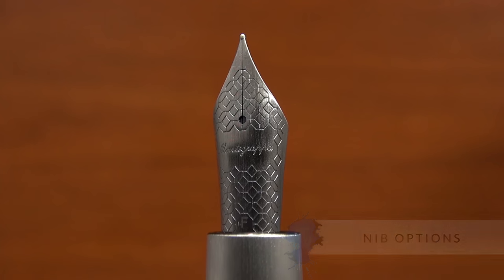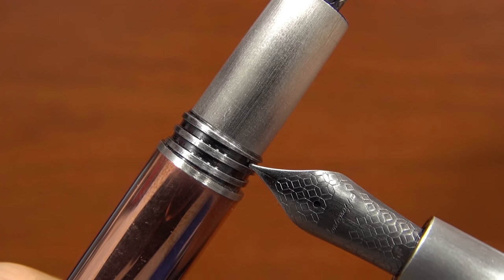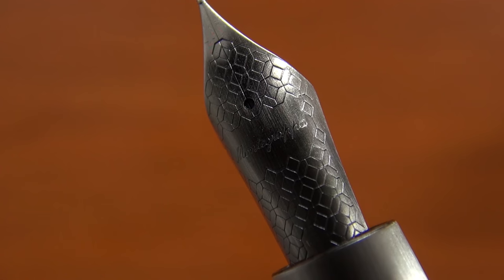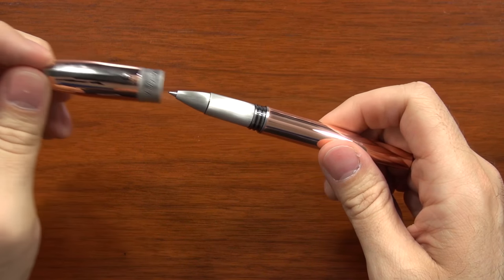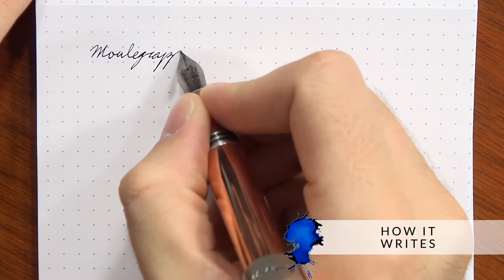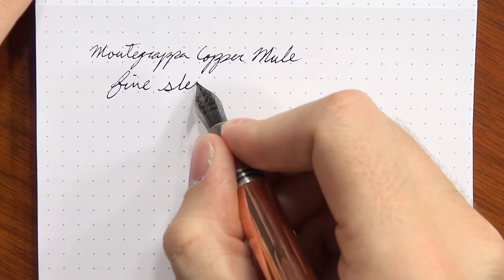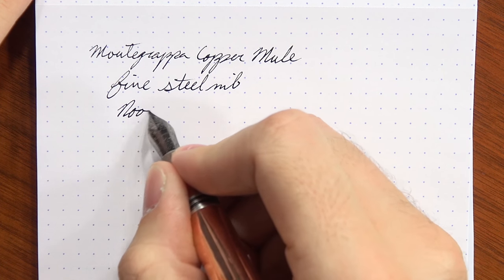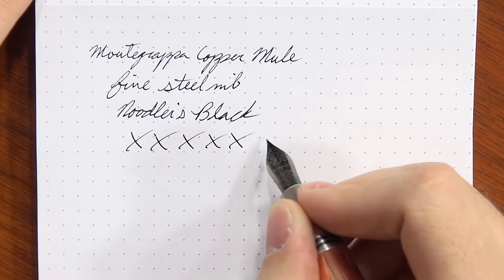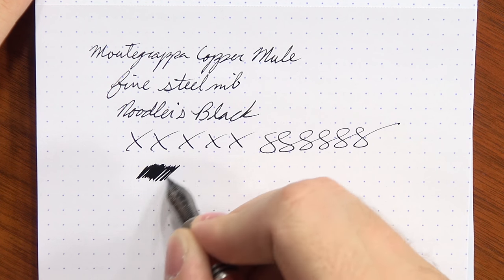The nib on the Mule is a brushed stainless steel number six size nib. The color is a little darker than the grip but matches the threads, giving it an almost two-tone stainless look. It's available in fine, medium, and broad, and there's also a rollerball version. The stainless steel nib is very smooth with a little bit of feedback — not scratchy at all, but it lets you know where you're stopping and starting. The fine and medium are pretty close to each other; the broad has a little more distance. All of them are pretty smooth flowing on the wet side, so inks with shading or shimmer would look really nice in these pens.